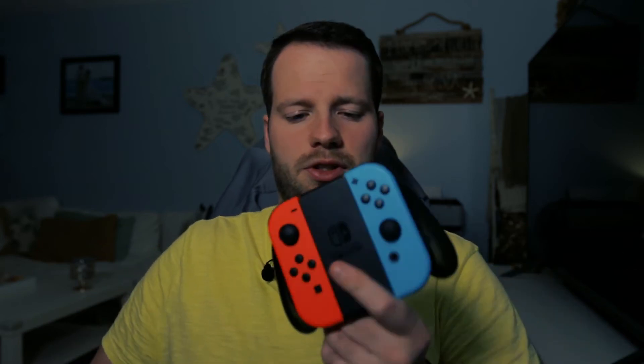It still has Amiibo support — you take any of your Amiibos and put it right on top. It's got every button in there in the spots that it would normally be. And it honestly feels better in the hands than the Joy-Con controller.